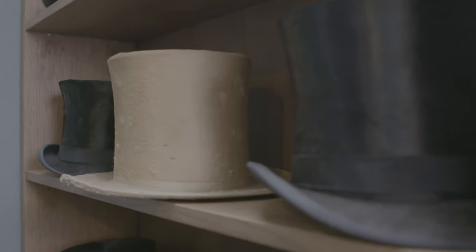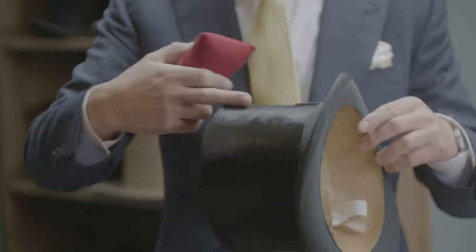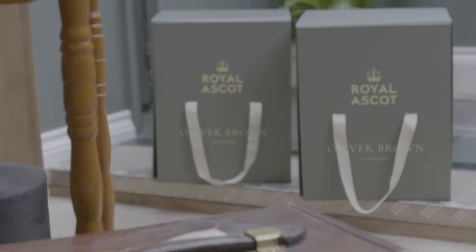These are all over 175 years old because this silk plush has not been made since then. We're lucky enough to be ASCOT licensees, so we have two shops on the course — one in the Royal Enclosure and a shop in the parade ring.